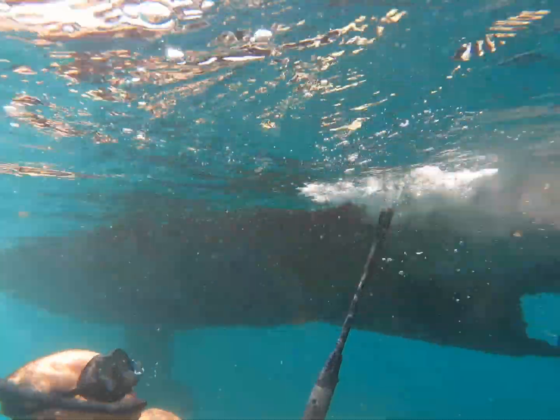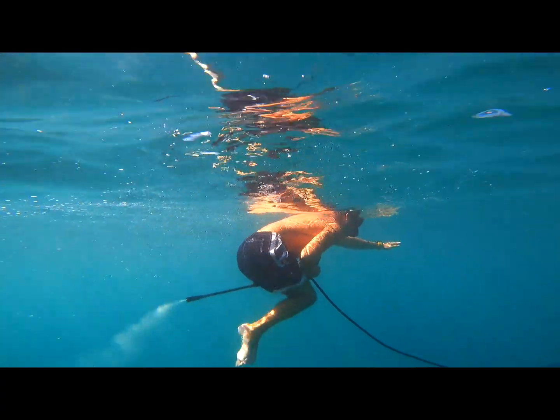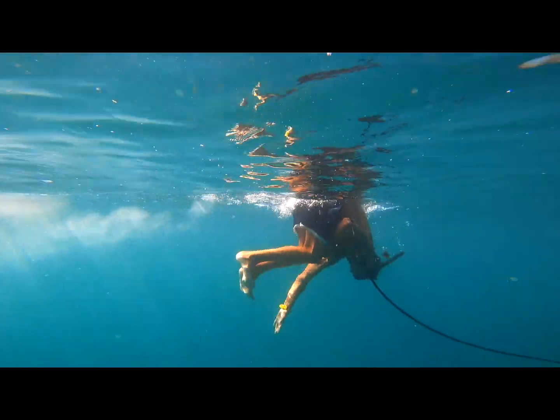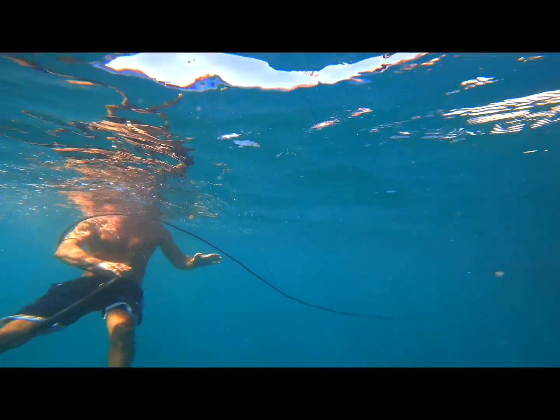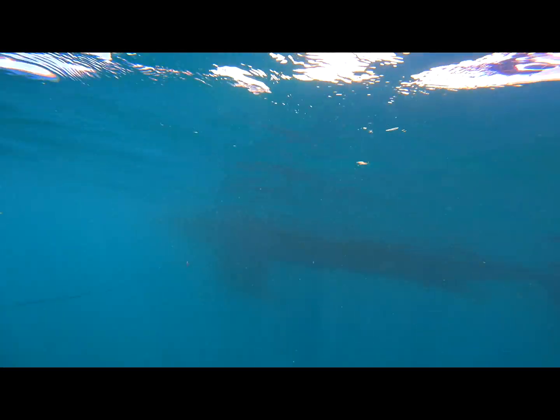Unfortunately, another disappointment — the growth underneath the boat is just too strong. So it's back to the normal way, scraping it. But hey, maybe a pressure washer will be good as an underwater jet. Not very impressed either.